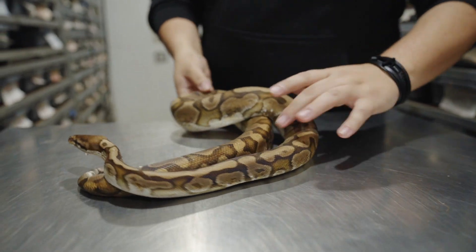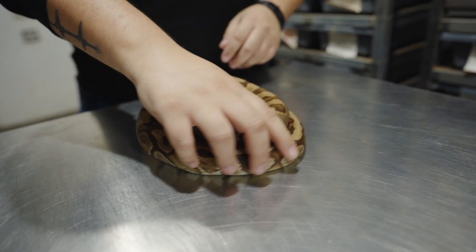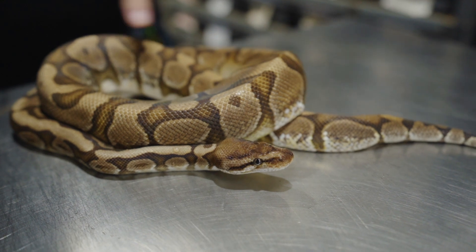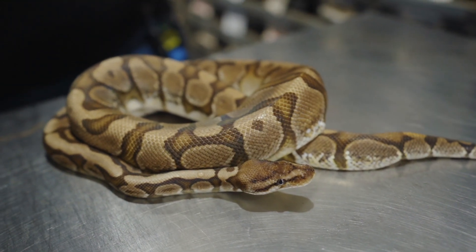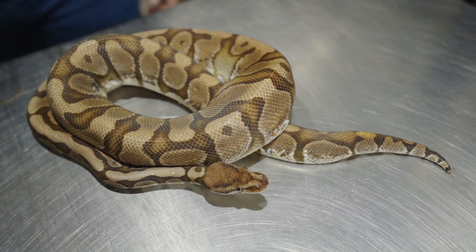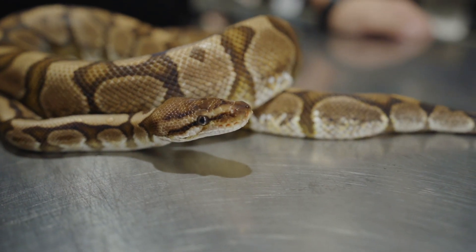Male Enchi Hidden Gene Woma Odeum. Don't see a lot of Odeum — I know that Nerd works with it a lot but I don't see it a lot of other places. Unfortunately I don't know much about it. But I love the Hidden Gene Woma with the Enchi; it always reminds me of a tiger shark pattern — not so much in this one, but it is a very nice snake. This one's ready to go as well — you can put this to females this season.